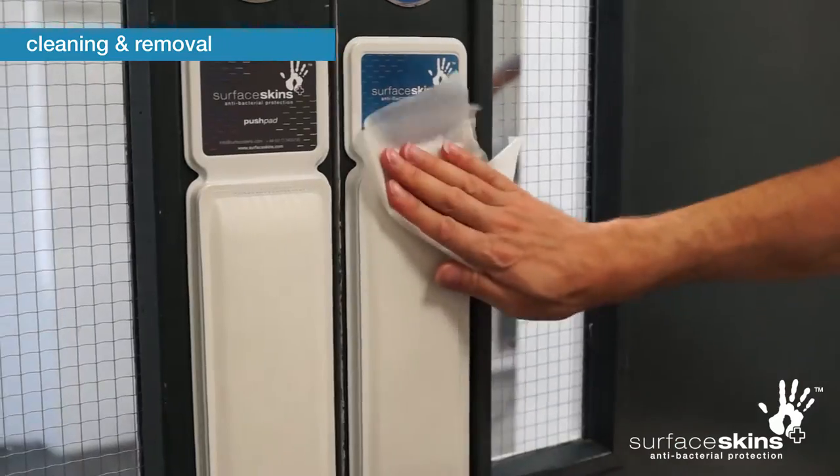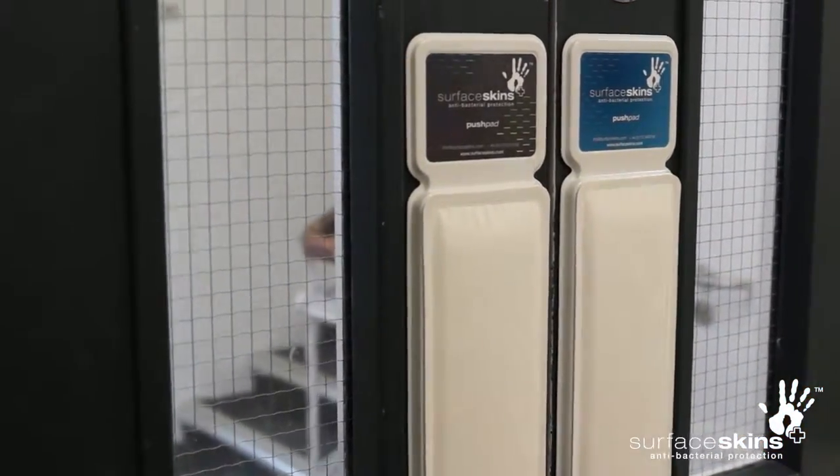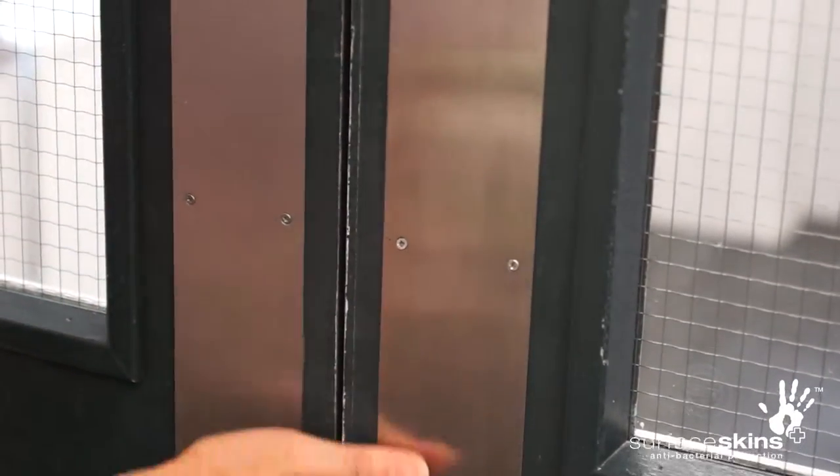For cleaning and removal of the device, surface skins are designed to be wipeable, so please include them in your normal cleaning regime and wipe the surface as you would a regular door plate.